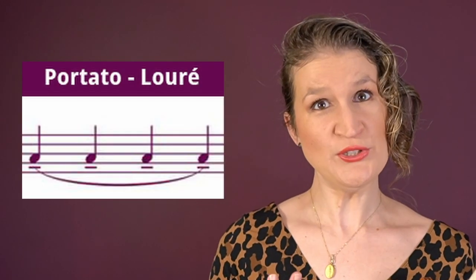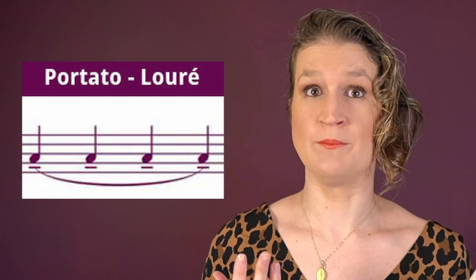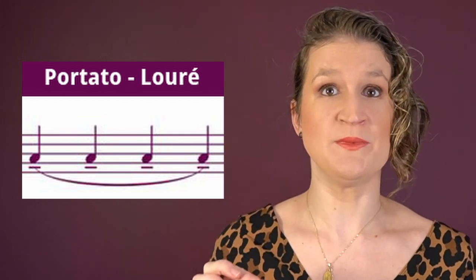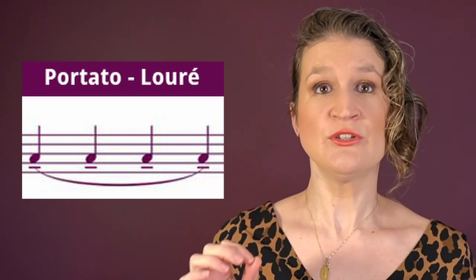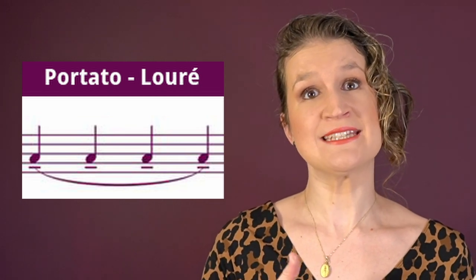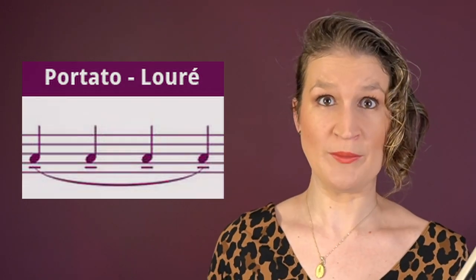Portato is also a technique where you play several notes on one bow stroke, but you stop the bow for a very short moment in between the notes to separate them. In this way you can also play several of the same notes on one bow stroke.